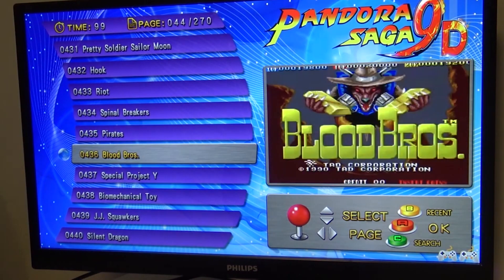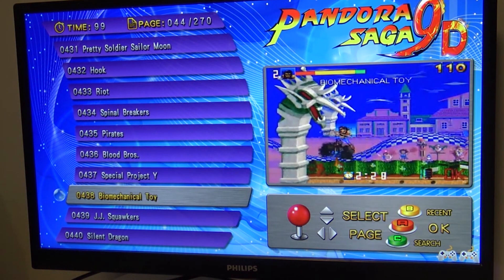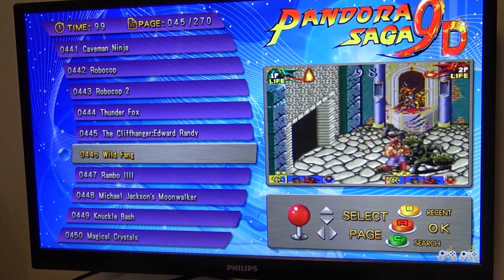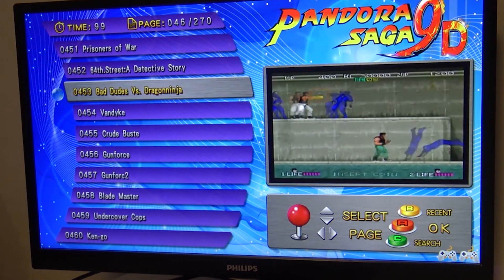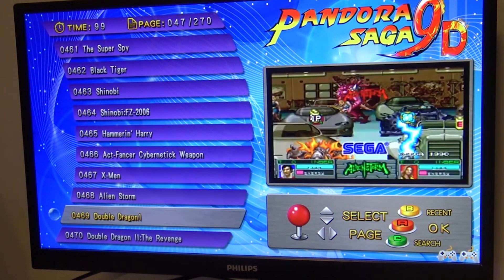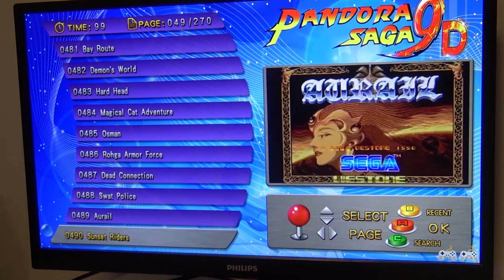When it comes to the game collection, it's a mixed bag. There are a lot of good games, but there's not a big improvement compared to the Pandora Box I reviewed a couple of years ago. What is really disappointing is that Tekken 3 has a shitload of lag and Mortal Kombat is basically unplayable — games that were running fine on Pandora Box 5 and 6. So the Pandora Saga 9D, when it comes to the game collection, there's not a big improvement.